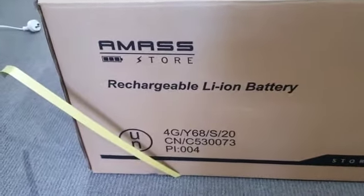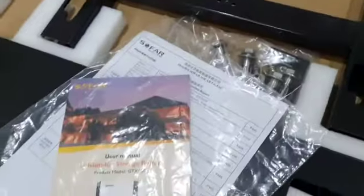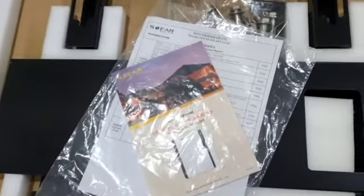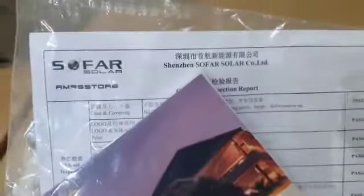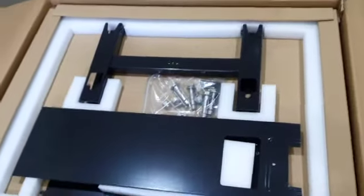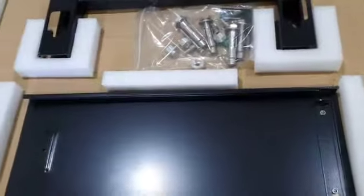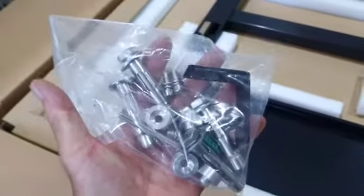Here we have the AMAS store battery. Same as the inverter, it's got the inspection report and the manual up first, then the mounting brackets — very well packed again. You even get roll bolts included, so you don't have to go to Bunnings.